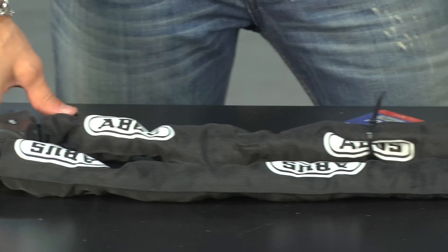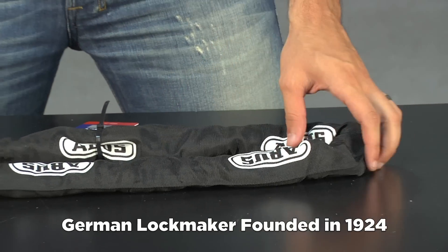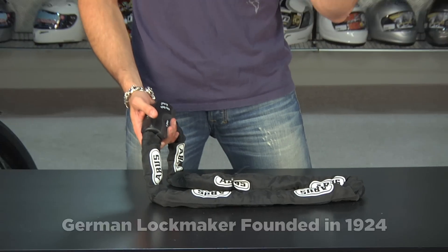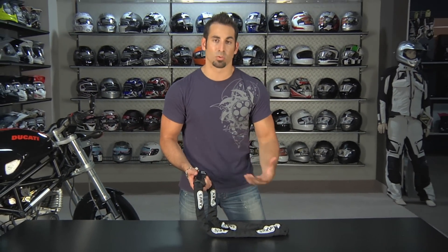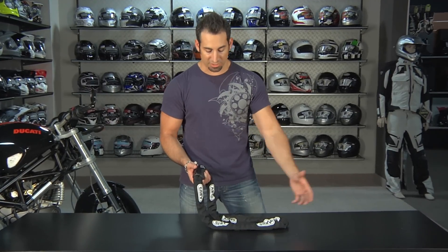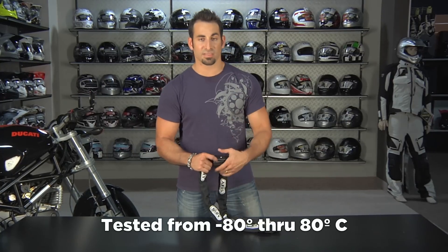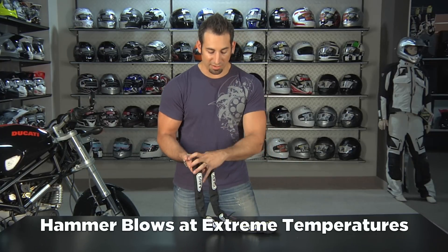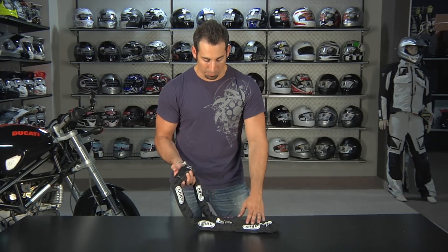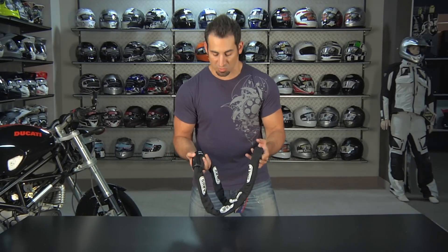ABUS is the number one padlock maker in the world — they make all the padlocks for the U.S. government. They're an almost 100-year-old company based out of Germany, and their claim to fame is upgraded materials that increase security and decrease the weight of these locks, adding a ton more value because they control all their manufacturing and sourcing. All this stuff is tested from negative 80 Celsius to positive 80 Celsius. They do a hammer blow test where they try to make it very brittle, change the molecules, and see if they can break it that way. This company is all about R&D — they are one of the most technical lock manufacturers we see.